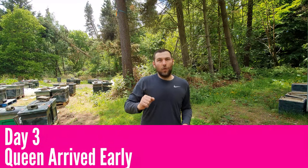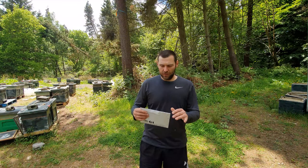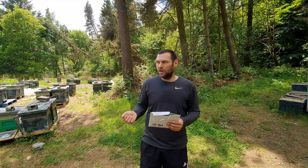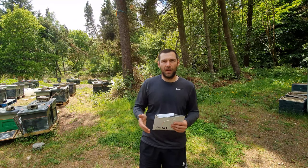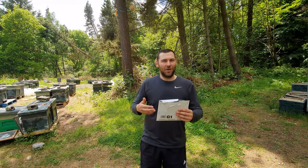My queen has arrived four days early, which is a good example of showing that if the queen comes early you can continue with this procedure but need to slightly amend it. Normally we'd wait the full seven days, go back in, knock down all the queen cells, put the queen in with the tab still on, then go back three days later — day ten — release the tab, and knock down any additional queen cells. At that point they're hopelessly queenless. You can actually put the queen in from day zero, but you still need to wait those full ten days to get the colony into a completely hopelessly queenless state.